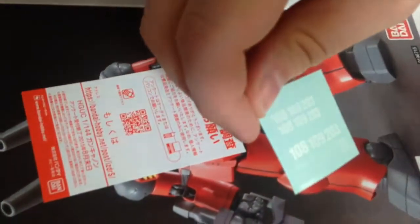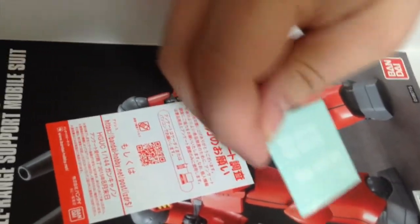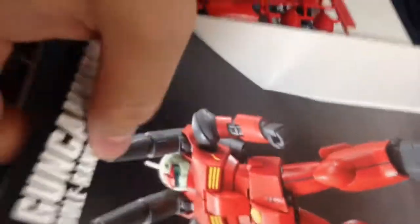And then stickers — we have numerical stickers. These look nice. These look like the stickers that have been going into the HG Origin line. That's really cool, I like that. I wonder if that means we're going to see a proto version of this in Origins. We should — that should be one of the answers to the Zakus.